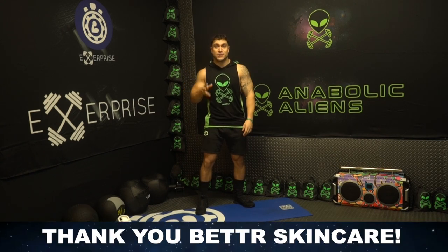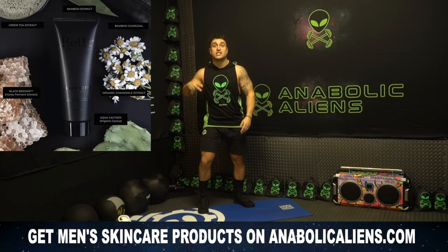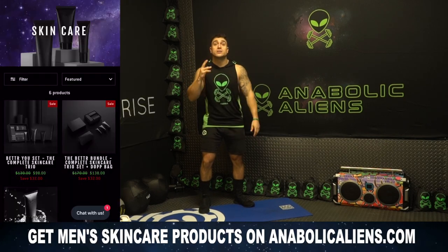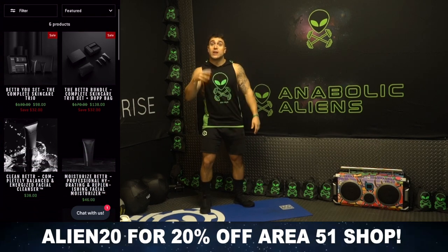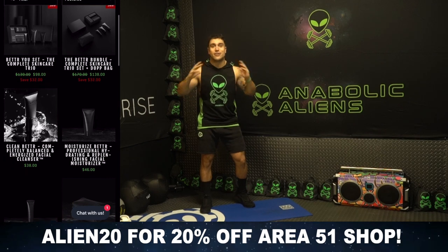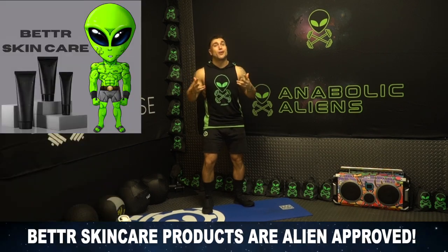Shout out to our partner Better Skin Care. Better Skin Care is skin care for men, so if you're looking to take your skin health to that next level aliens, check out better. We're lucky enough to sell their skin care off of AnibalKillings.com in our Area 51 shop, and right now you can use the code alien20 to get 20% off our entire Area 51 shop. Alien dudes, get that skin health out of this world — Better Skin Care products are alien approved.